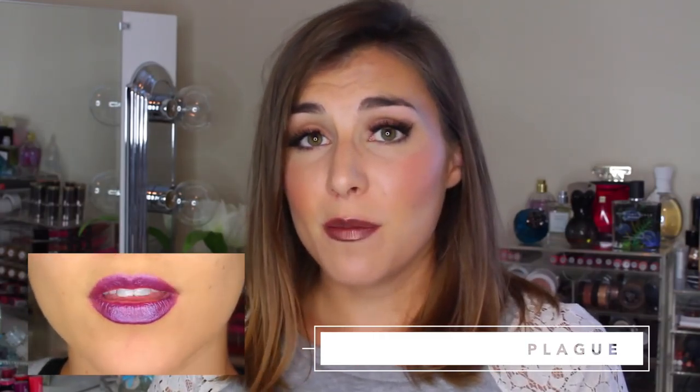Then there is Plague, another cream finish — a bright purple with pink undertones. It's pretty true to what I think of as a cream finish: pretty opaque, nice and buildable, and overall just a really fun bold purple. One thing about all of these is that I don't notice them staining my lips — no matter how deep the color, as I removed it, none of them stained my lips at all.